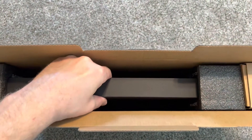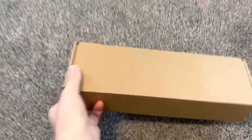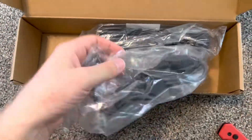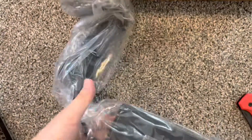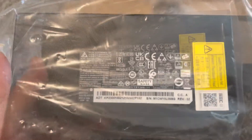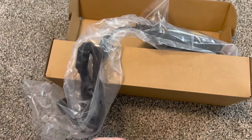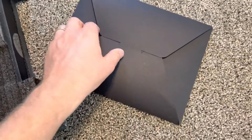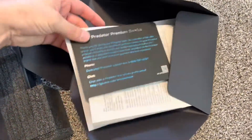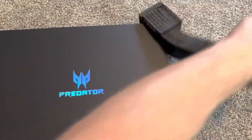Let's take a look inside. The laptop is in here, and in a small box we have the charger — it's a big one. It's a 230-watt charger, very powerful. You definitely need it for an i7 with an RTX 3070. We also get the laptop and some papers — warranty, manual, the usual.